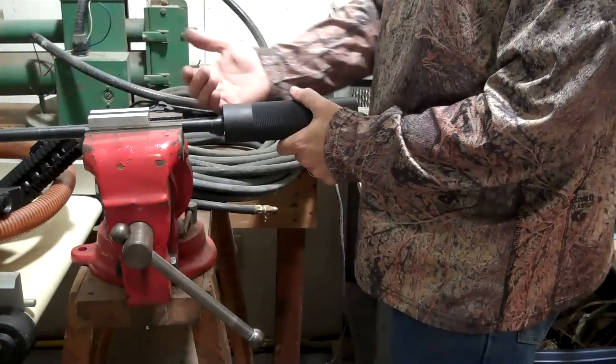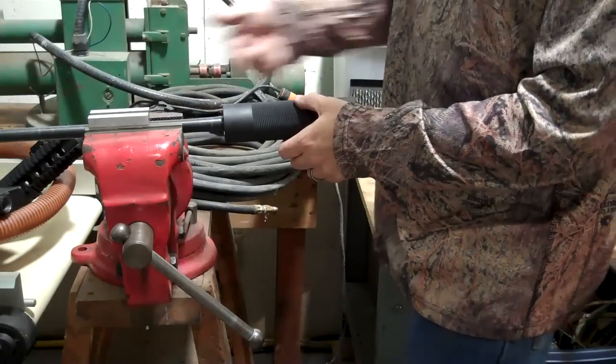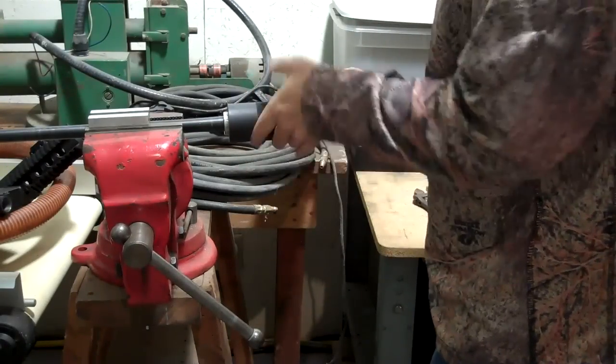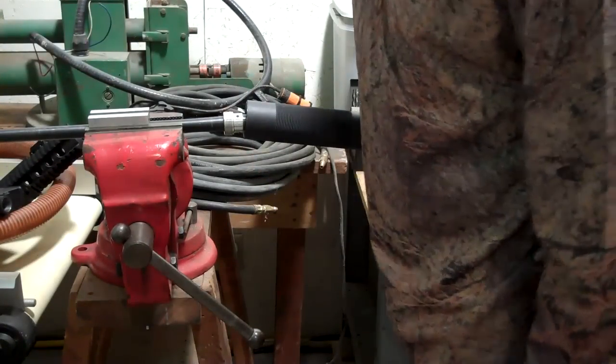What you do is you just put it on backwards, so your hand guard goes over and your nut is here instead of over here where it normally goes. You just tighten it up until it comes off. Now you're rescued to that point.